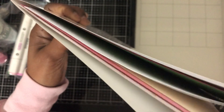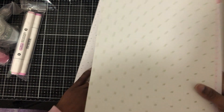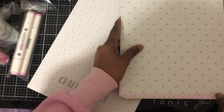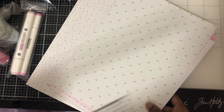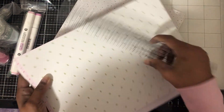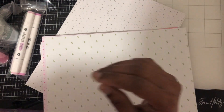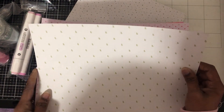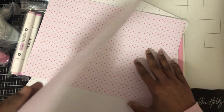It just opens like this at the top. Here's what the paper looks like. I think it might be eight and a half by eleven — it just looked a little bigger. So it's eight and a half by eleven. This is the pattern paper and it's double-sided — it looks like this on the back side. Oh, it's the same thing.